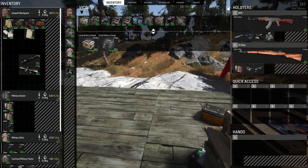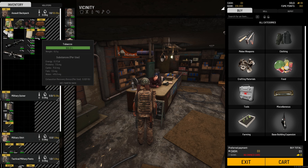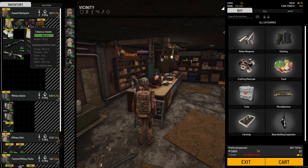Apparently you can sell tobacco at a trader. Let's check how much — oh, 32 bucks! You can sell rolled tobacco, spliff or joints, or cannabis pods. It doesn't even buy seeds.